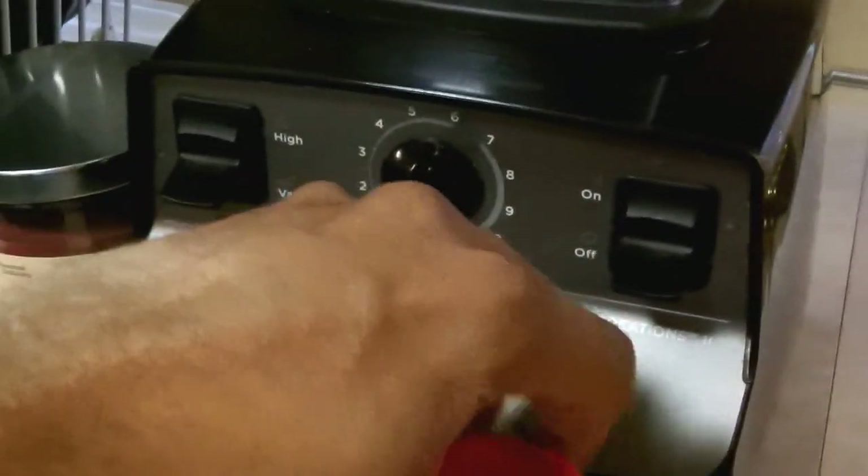I'm not going to do anything measured or super controlled here — you're just going to see if it works. So we'll take some seeds, dump them in, throw the top on. And this is going to be Vitamix versus flax seeds.